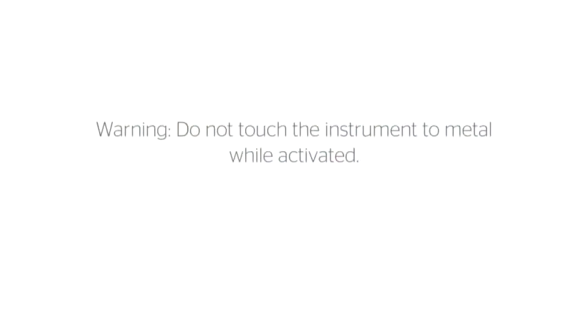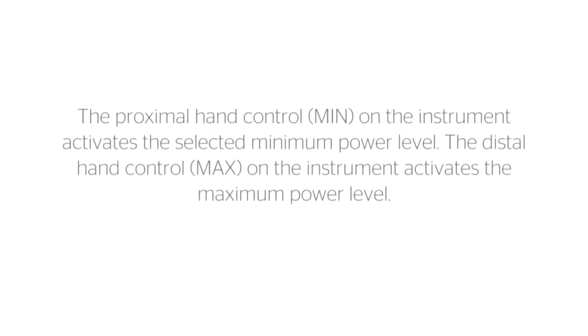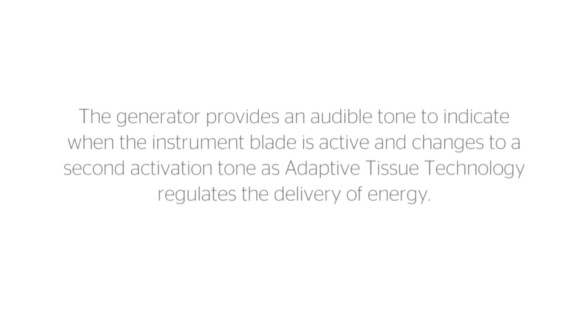Warning: do not touch the instrument to metal while activated. The proximal hand control (min) on the instrument activates the selected minimum power level. The distal hand control (max) on the instrument activates the maximum power level. The generator provides an audible tone to indicate when the instrument blade is active and changes to a second activation tone as adaptive tissue technology regulates the delivery of energy.